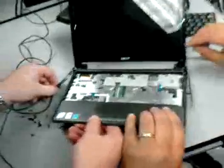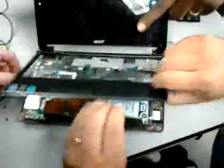Alright, that works. This is the motherboard underneath.